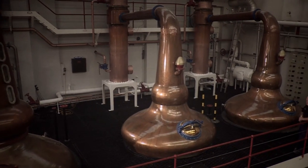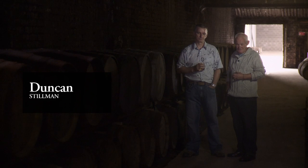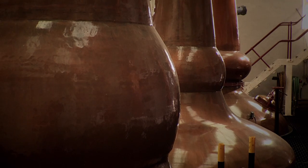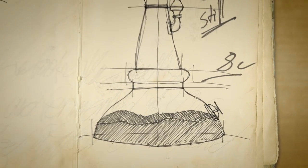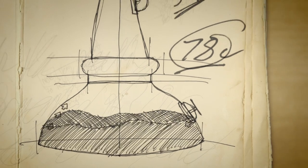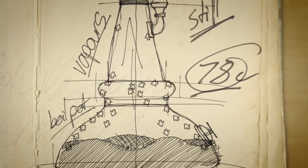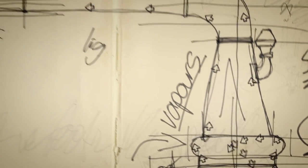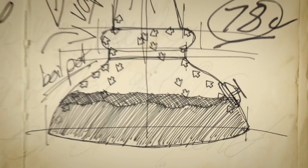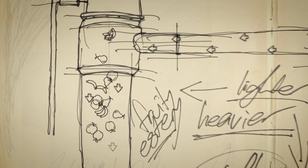I work with three stills at Glengoyne: a wash still and two spirit stills. The wash still is a traditional Highland pot still — it's onion shaped and all copper. Charlie pumps the contents of a washback over to me, and once that liquid is in the still, we heat up to 78 degrees. It starts to vaporise, and the vapour goes up towards the line arm through the boiling bowl. The boiling bowl actually slows the process down and means longer contact with the copper. The lighter spirits go over into the condenser; the heavier spirits fall back into the boiling bowl — this process is called reflux. The lighter spirits that go over the top are very estery, fruity, and that is our new-make Glengoyne.